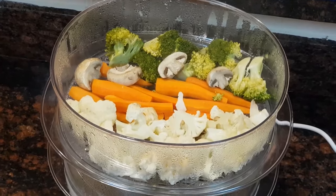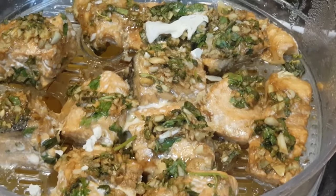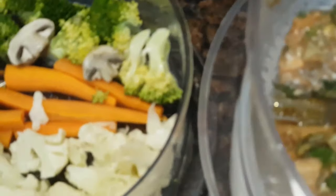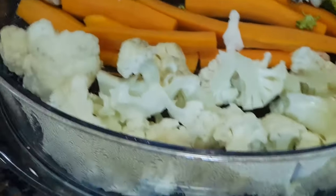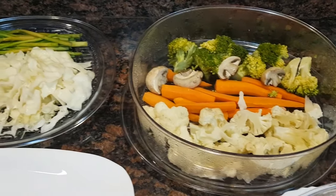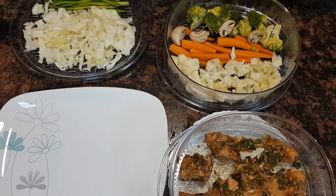I would recommend not exceeding the cooking of the fish beyond 20 minutes. But for the vegetables, you can exceed to another 10 minutes — approximately 25 to 30 minutes of cooking only for the vegetables if you want them more soft. We liked it crunchy, so we took the vegetables out at 20 minutes. That depends on your preference, but I recommend the fish not cook beyond 20 minutes — 20 minutes is well done.